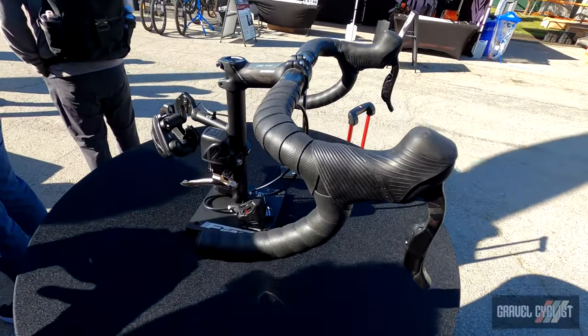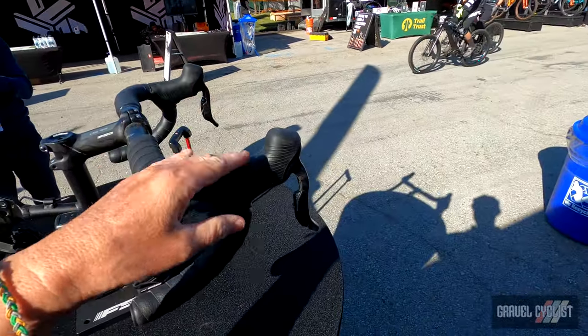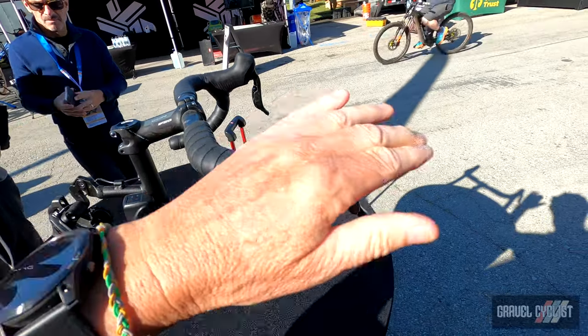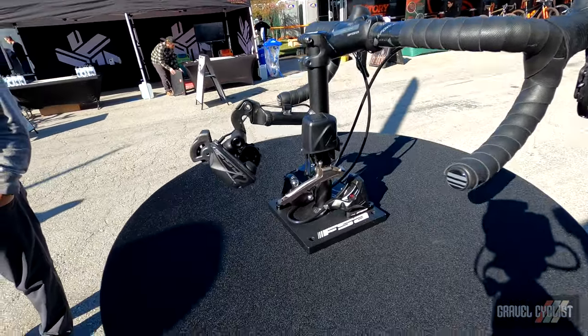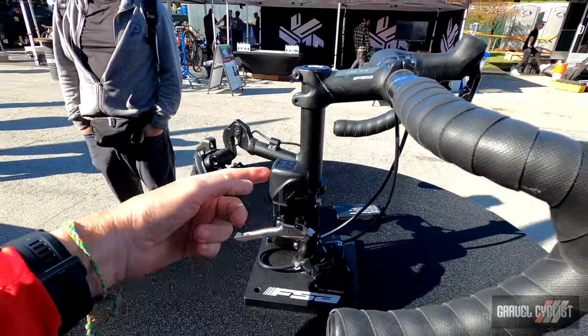I'll get the full details, but I understand that the old shifters will not pair wirelessly with these derailleurs, so you basically have to use this system exclusively. It is also disc brake only — no rim brake support for this system.